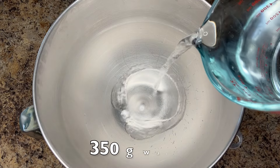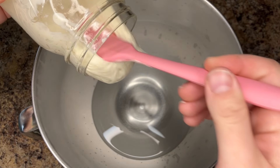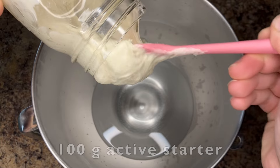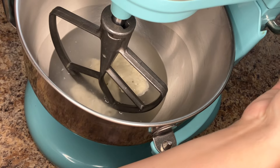To the bowl of a stand mixer, add 350 grams of water and 100 grams of active starter. Mix using the paddle attachment until the starter and water are fully incorporated.